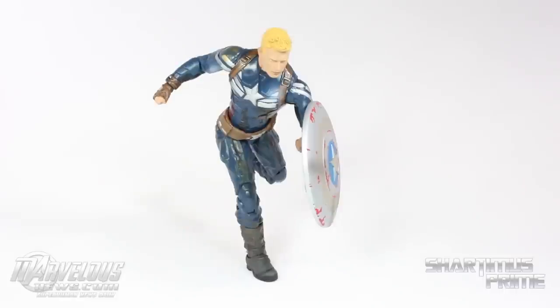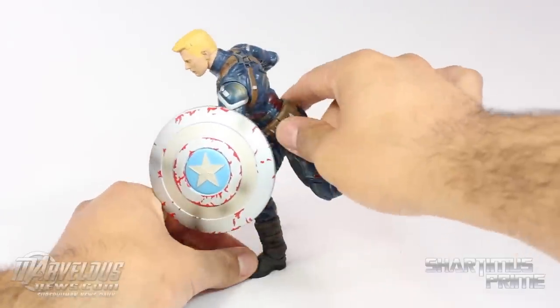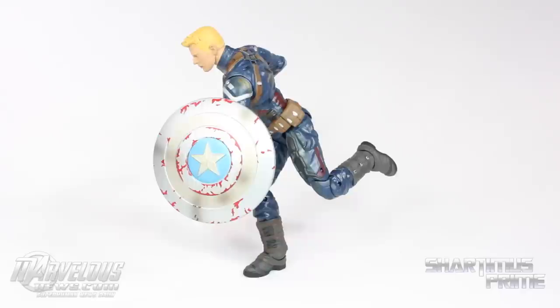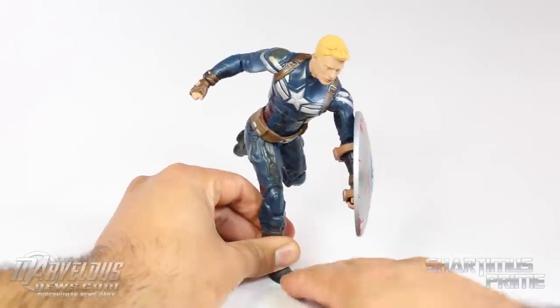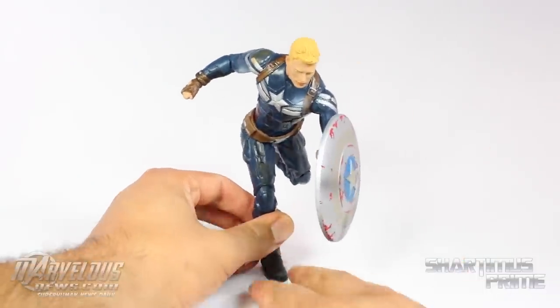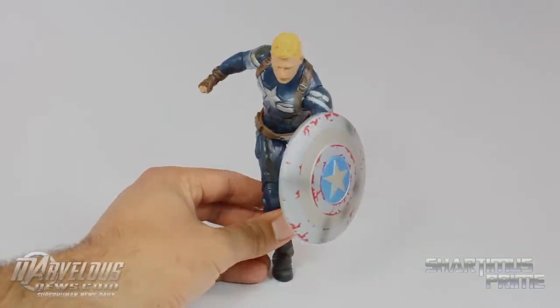Here he is next to the Disney Store exclusive unmasked Amazing Spider-Man 2 figure and the Marvel Legends Spider-Man. I think this is a great figure — I totally recommend it. You'll be very pleased if you pick it up. Diamond Select did a fantastic job on this variant. Please check out marvelousnews.com and leave a comment to enter my 50,000 subscribers contest. Don't forget to hit like and subscribe — catch you guys later, peace.